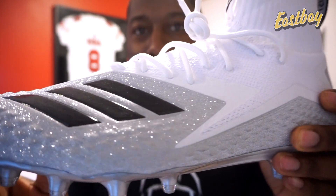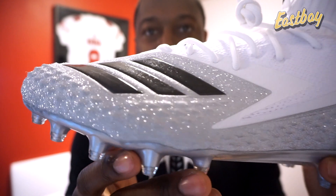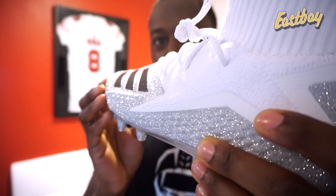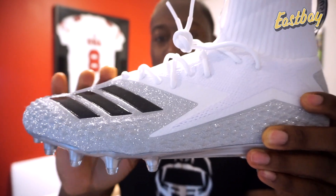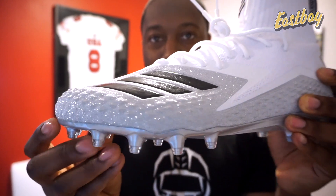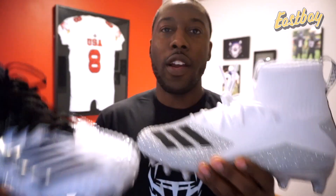I just want you guys to see some of the detail. You can already see this bottom portion of the upper actually shines in the light — they have this material that's really eye-catching. I'm not sure exactly what it is, but that's something I'm going to test out. For now, this is going to look amazing under the lights.